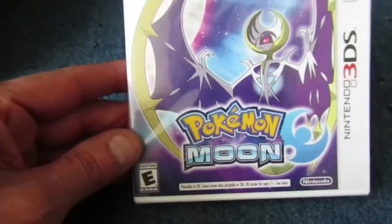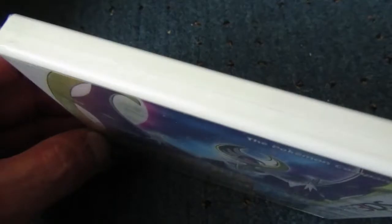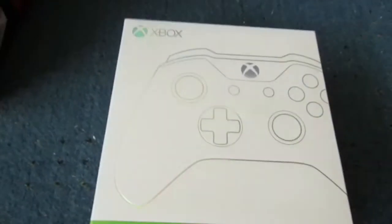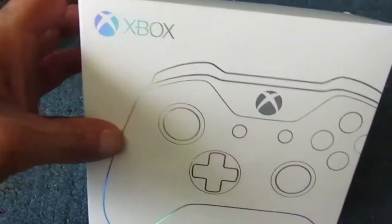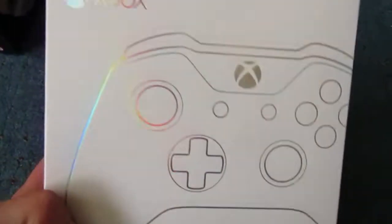And we have of course the other one as well — we have Pokémon Moon. This is also sealed. Nice Xbox One controller. This is still sealed as well, if you can see the seal on it, but yes, it's quite nice.